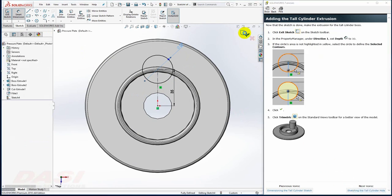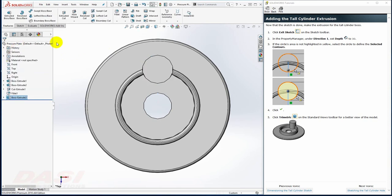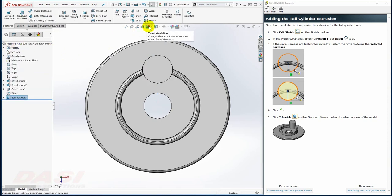I'll exit the sketch, key in 30 for the depth, and click OK. I'll reorient to a trimetric view.